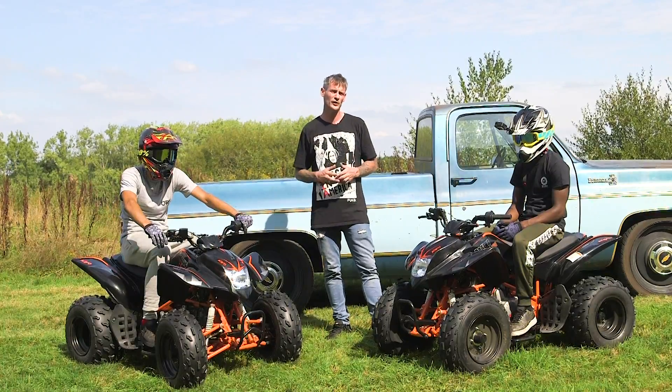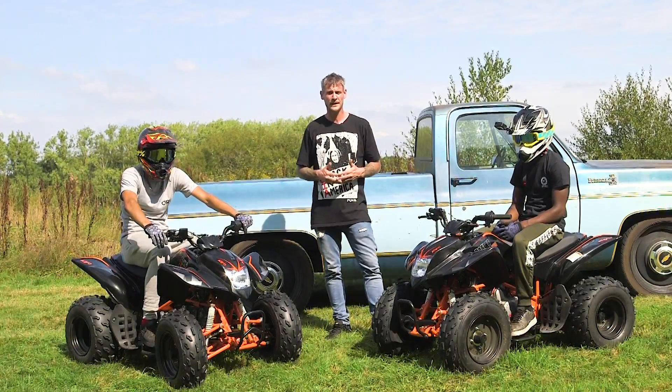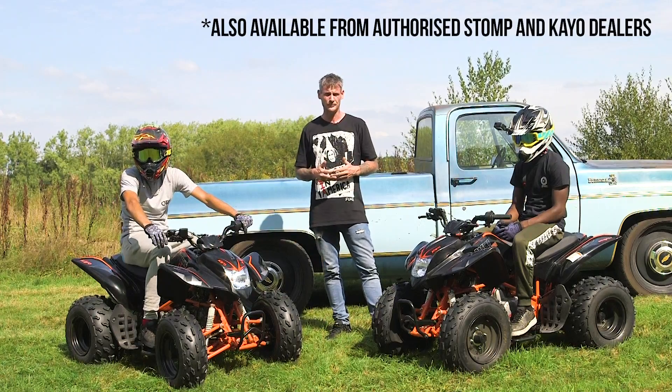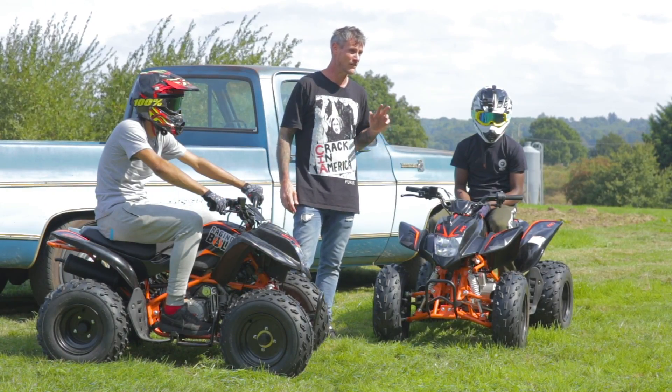The Raging Bull retails for £1,250, which is available from our website, hitbikedirect.com. There is one other thing I need to mention: these ATVs are very, very quiet.